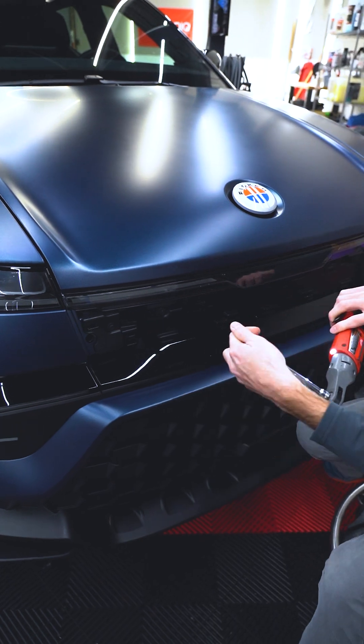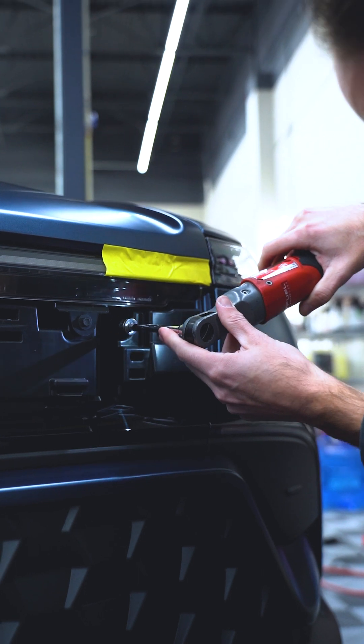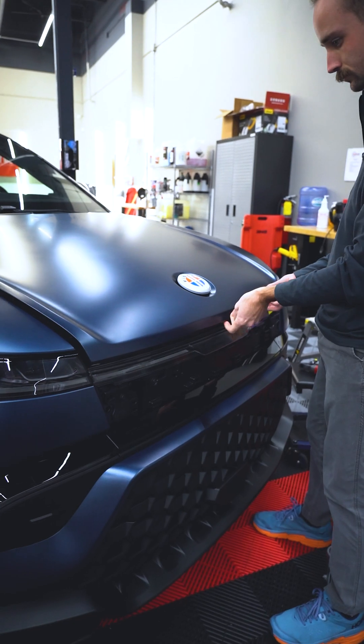And then below that you'll find two 13 millimeter bolts. You simply loosen those bolts, pull them out, and the hood will open, exposing the high voltage system that's in there.